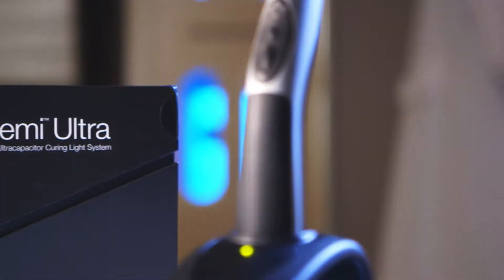Hi, I'm Dr. John Fluckey. I'm technology editor for Dental Products Report magazine, and I'd like to spend a couple of minutes talking to you about a new curing device from Kerr called the Demi Ultra.